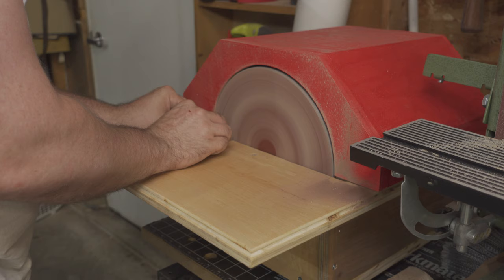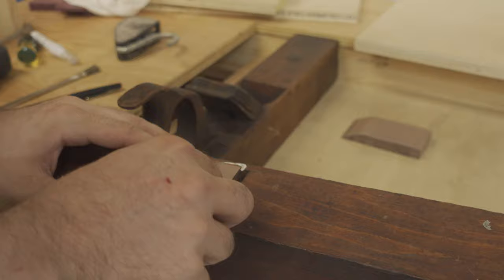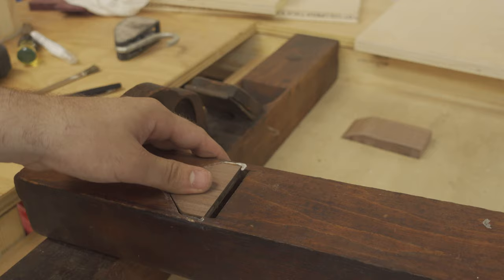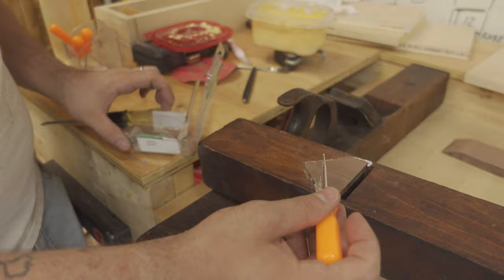Then into my homemade 10 inch disc sander to refine the shape. The piece was a pretty good fit. I mixed some walnut sawdust with some wood glue to create a putty, which I used to secure the piece into the plane and to fill in any small gaps.